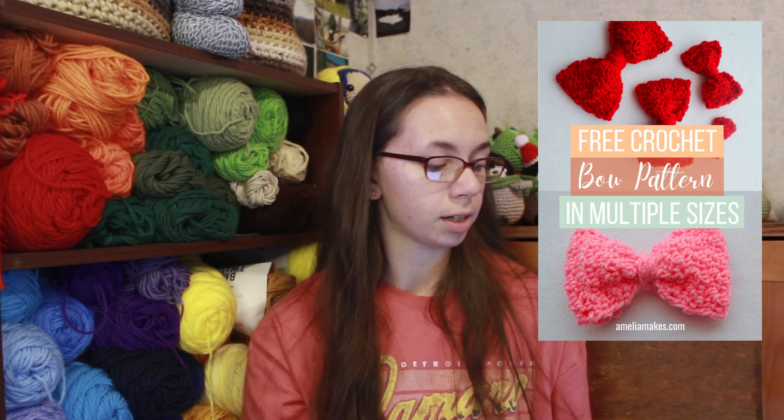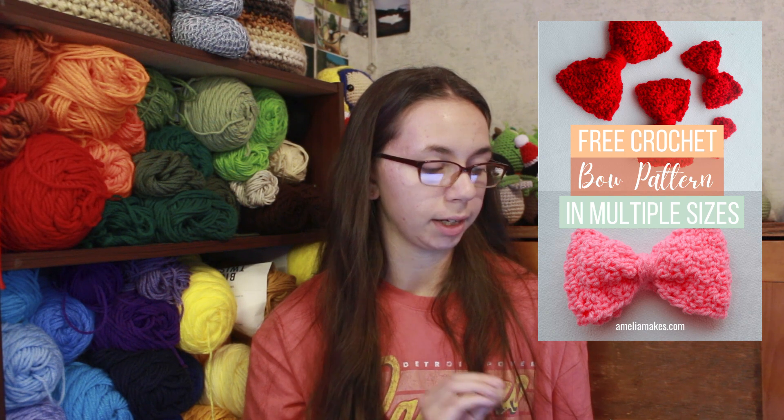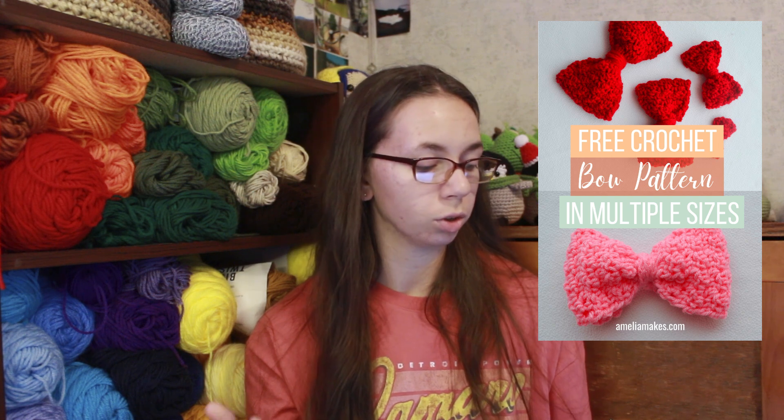The very first item I have are bows. I thought these would be perfect to put on a plain beanie if you wanted to add something to it, or you could use it on a wrapped gift or a gift bag — just glue it on there. It's pretty simple looking and doesn't look too hard. I tried to find beginner-friendly crochet patterns that work up quick. Bows are the first thing.